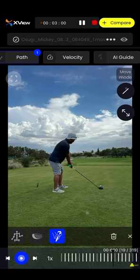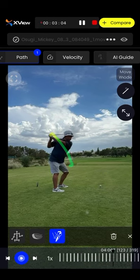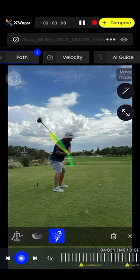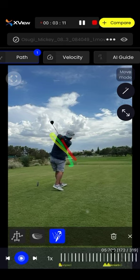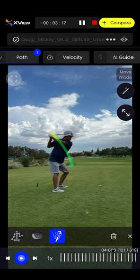Let's put the hand path on there. It does loop around, but he brings it back inside when peak velocity is right there. You can see the arms coming right back up. There's a little bit of a loop, but if you look at an extreme like Matt Wolff or something, it's not bad at all.